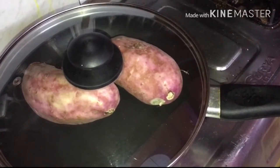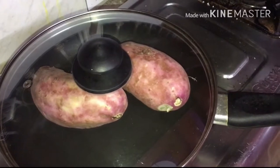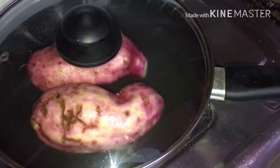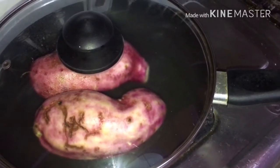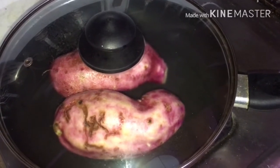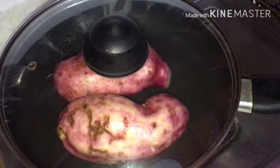Take one pan and put two sweet potatoes and cover the lid. When your pan is hot, turn the flame to medium. After two to three minutes, turn the sweet potato so that it cooks all over.